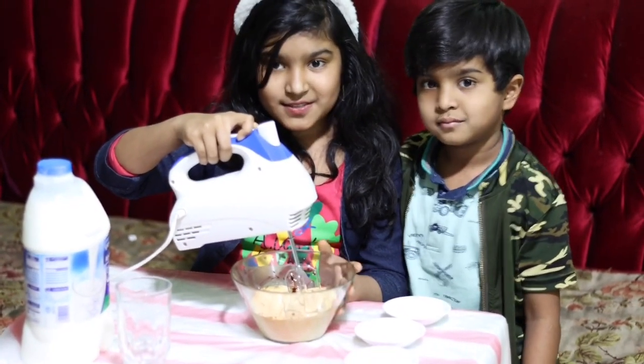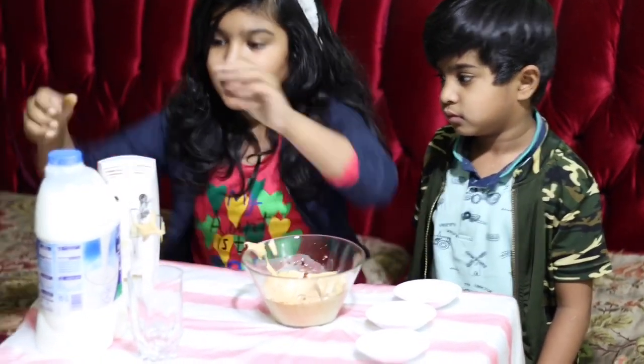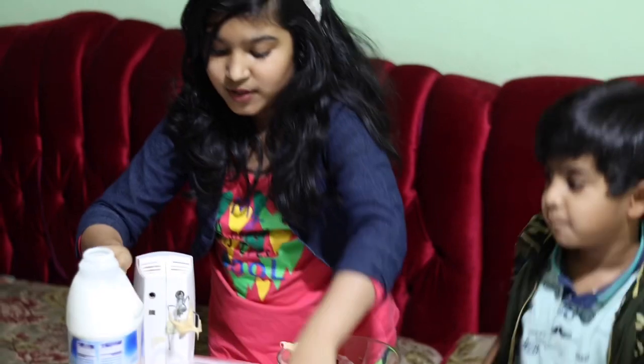Now our paste is fluffy. Now we can take one glass of milk.